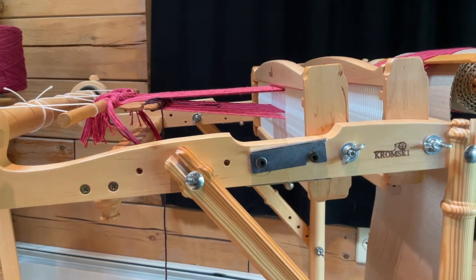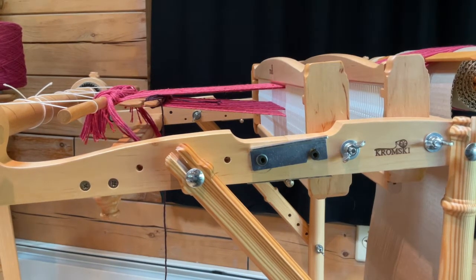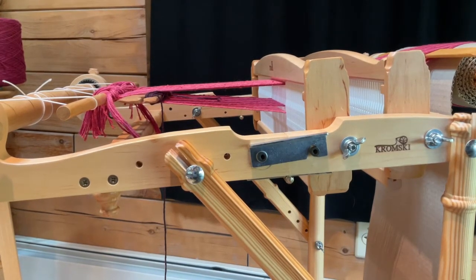At the moment, both of the rigid heddles are in the down position, which means all of the threads in the slots are up, and all of the threads that are in the holes are down.